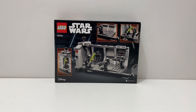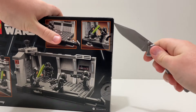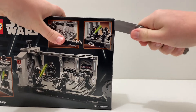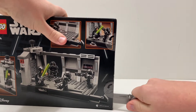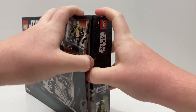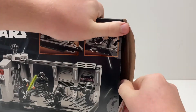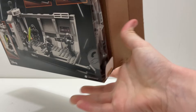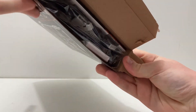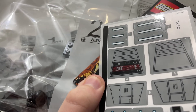There's a pair of thumb tabs here — I don't use thumb tabs, I like to use my knife to get in there and cut. That works too. Then you pull it out and pour everything out. We have bag one, bag two, a sticker sheet, as well as an instruction booklet.